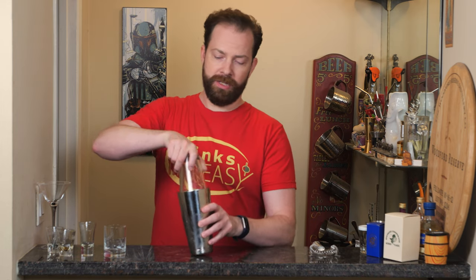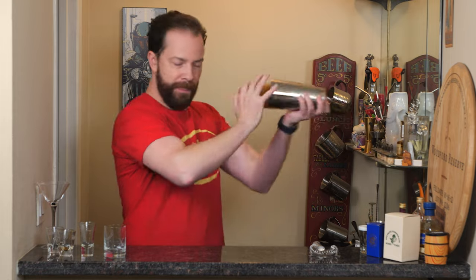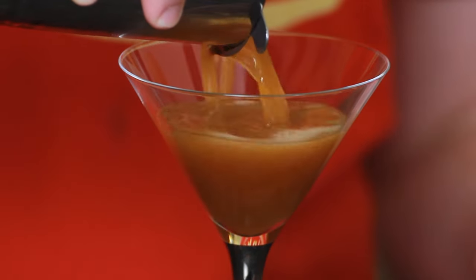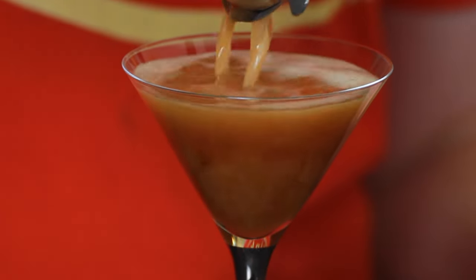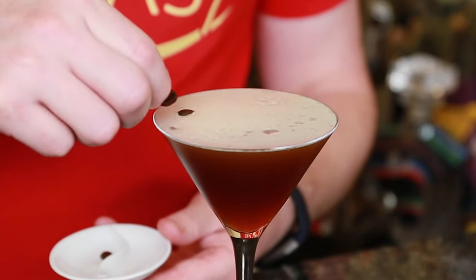Next we're going to cap it off into a shaker tin full of ice and give it a good shake. Strain into the martini glass or coupe of your choice, and garnish with three espresso or coffee beans on top.